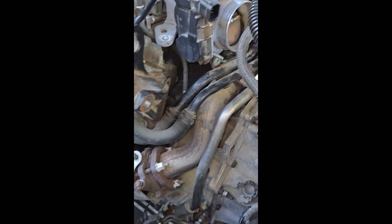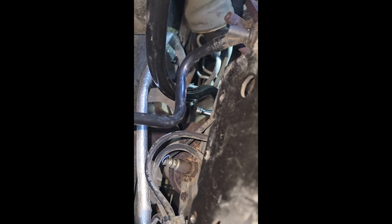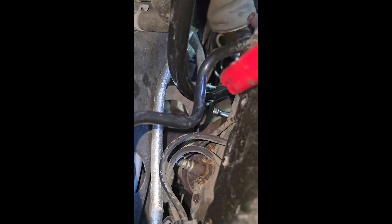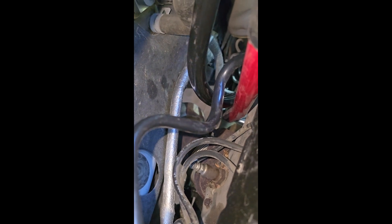Come over here at a different angle — look down here, you can actually see the 3/8 inch ratchet sticking out. All I did was take a breaker bar, just like so, put it on top of the ratchet, and put my hand down there.